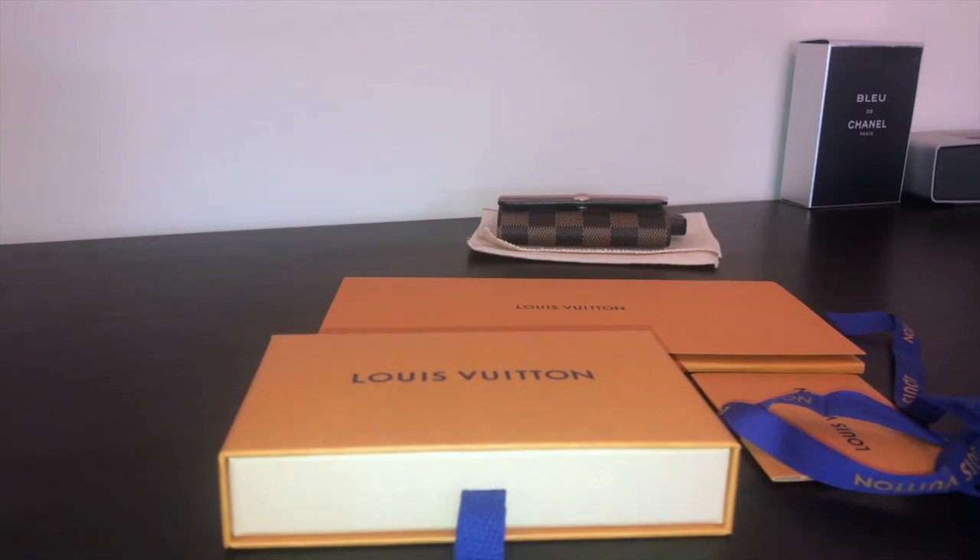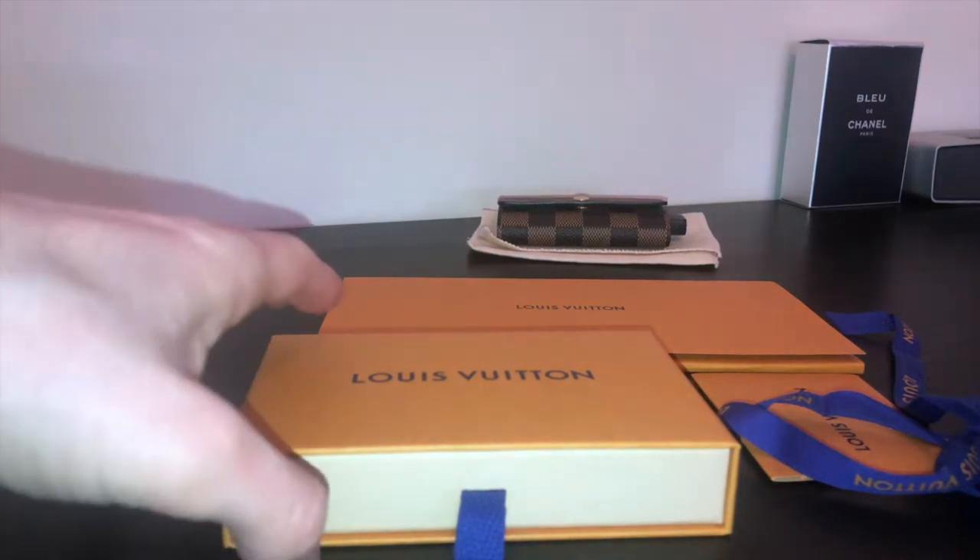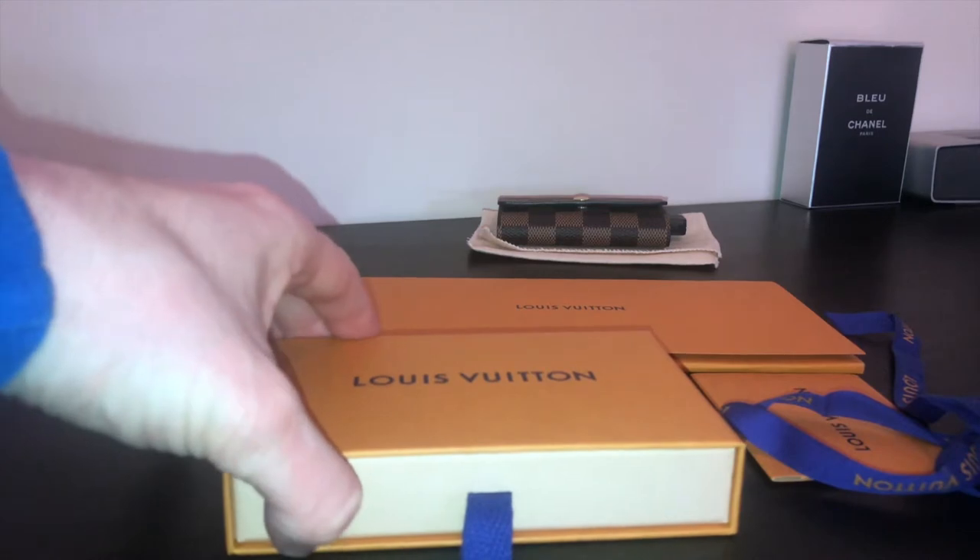Welcome to Winning at Life Online, the place for product reviews, life hacks, and money advice. Today I'm going to be reviewing the Louis Vuitton pocket organizer in monogram with the blue leather lining — it's the 2018 summer edition by Kim Jones.